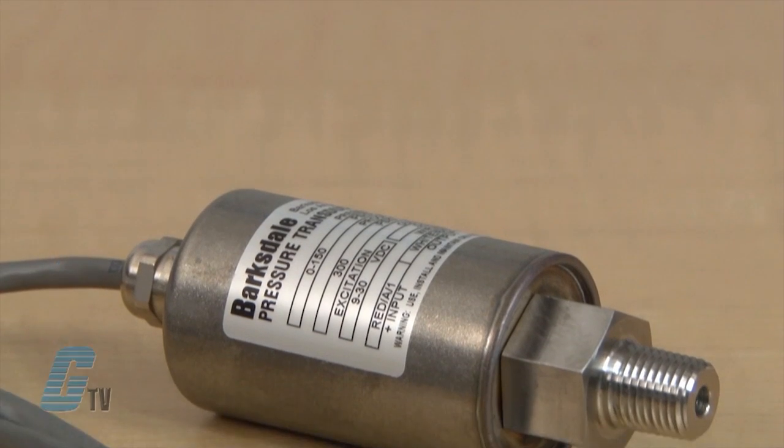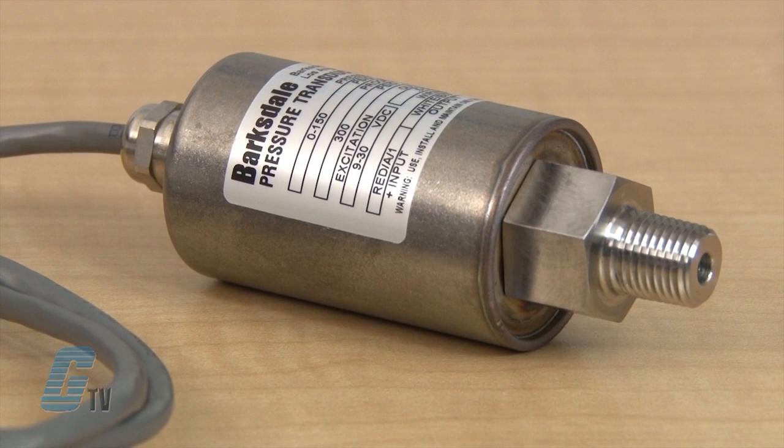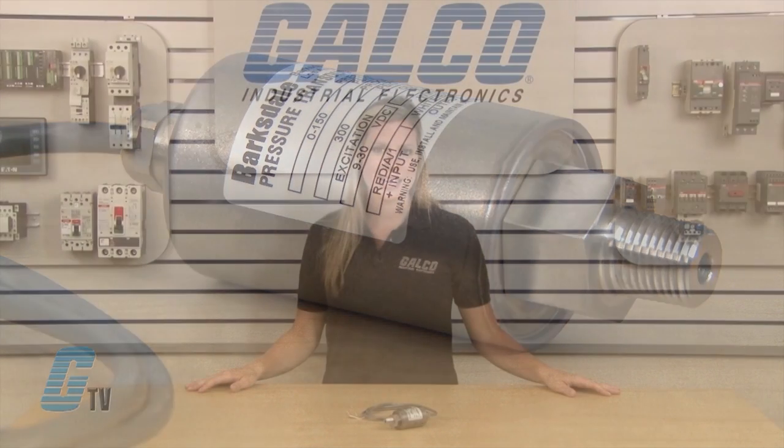Welcome to G-TV! Today I will be showing you Barksdale Controls 420 Series of General Industrial Transducers. These industrial grade transducers are housed in a rugged NEMA 4, 300 series stainless steel enclosure and use a diffused silicon sensor that offers high accuracy and reliability.